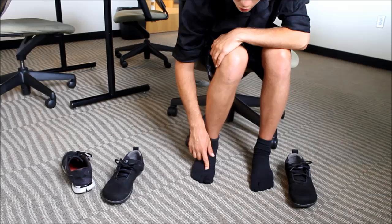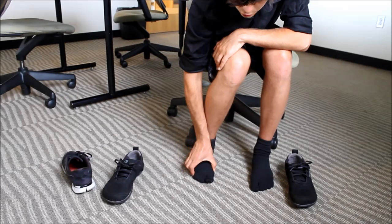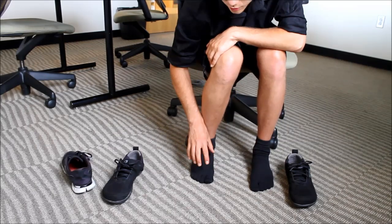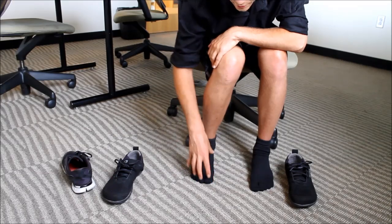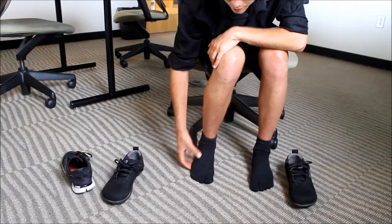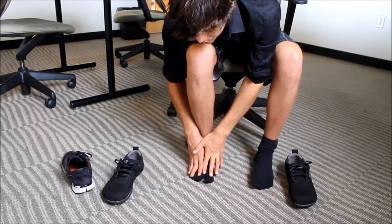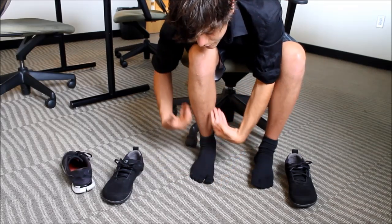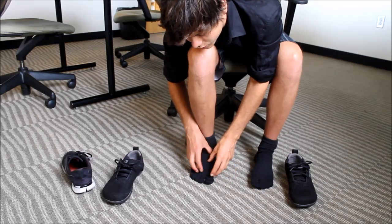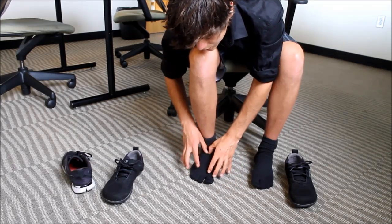You want all the arches active and mobile so they can take the shock of the ground and distribute it through the tissues, bones, and joints all the way up to the knees and back. When your toes are pushed in, they're static and not able to absorb shock. Keep in mind that arteries, veins, and nerves run between each of these bones, and if the bones are pushed together, the blood supply and nerve supply will be compressed, causing lack of blood flow through the whole foot.